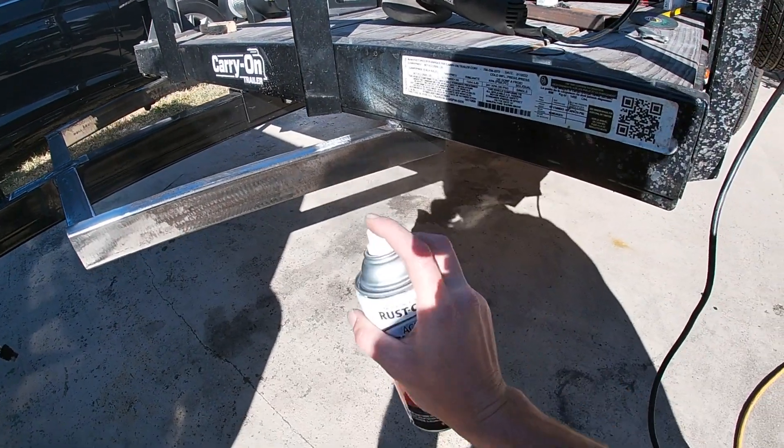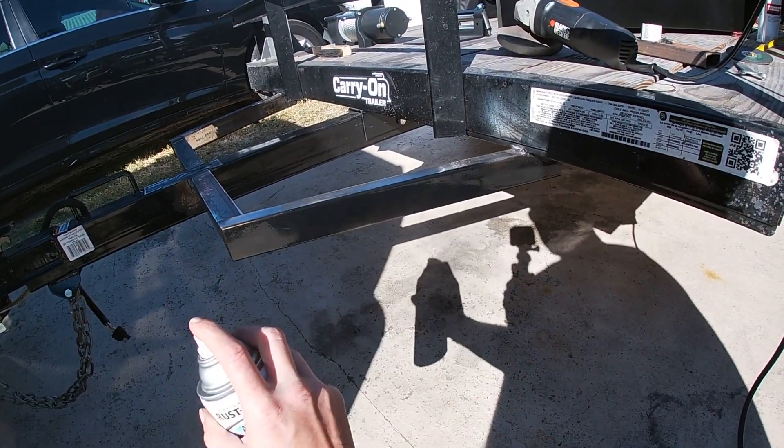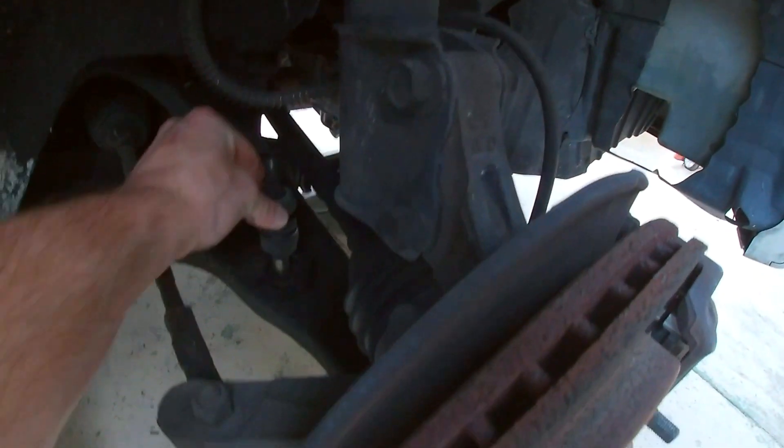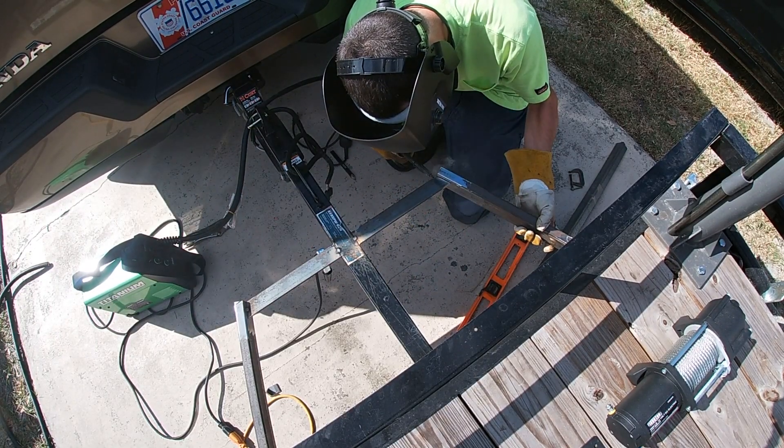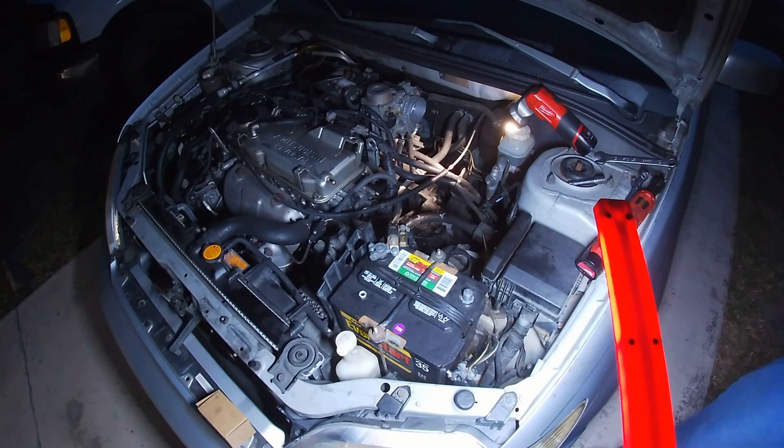It's windy today so we're just gonna — got the sway link, which I pulled the torque spec on, but I'm just gonna go ahead and give it all she's got.